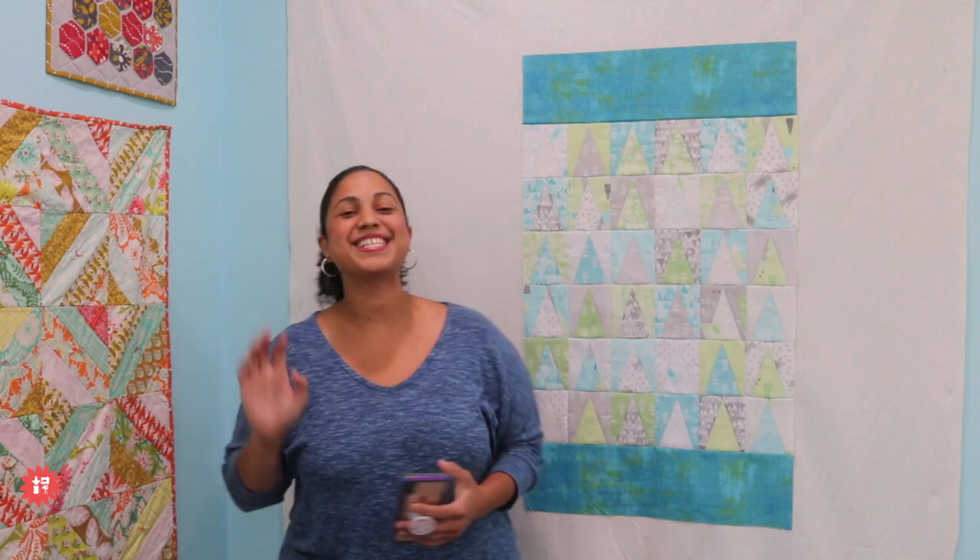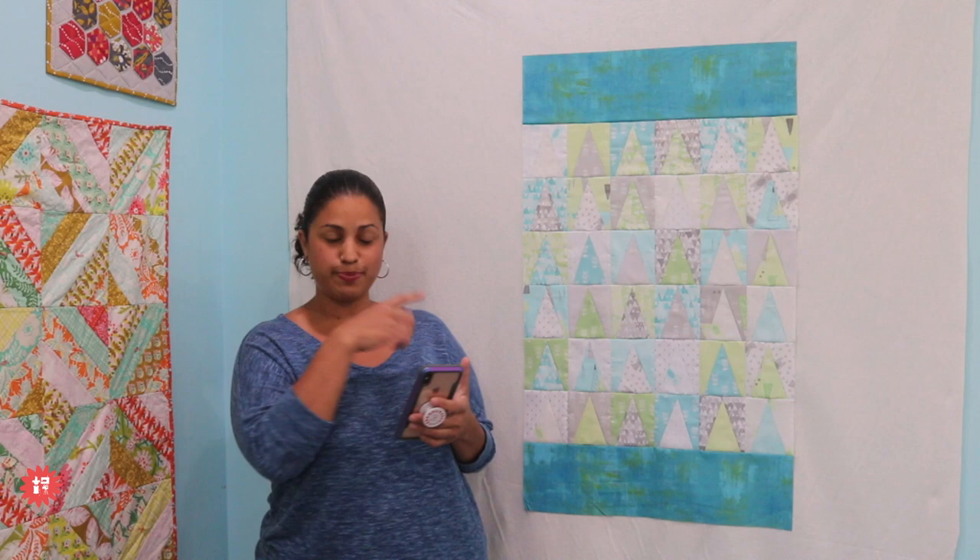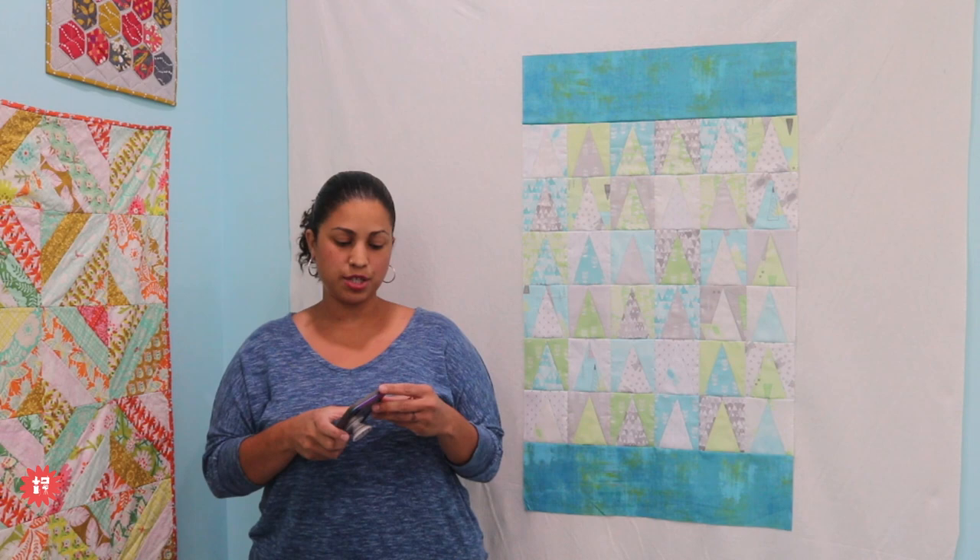Hey everybody, it's Vanessa the Crafty Gemini and welcome. I believe this is episode 6 of Whip Wednesday, Work in Progress Wednesdays, where I come live right here on the Crafty Gemini YouTube channel and chat with you about a project that I'm working on. We're going to get into this baby quilt in a minute, but let me just double check and make sure technology is working well.